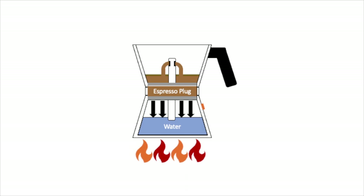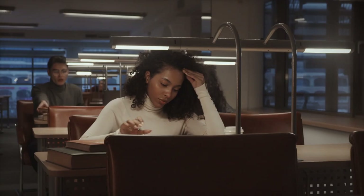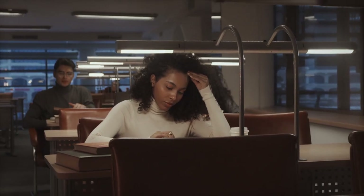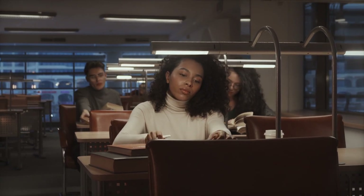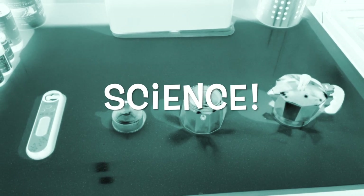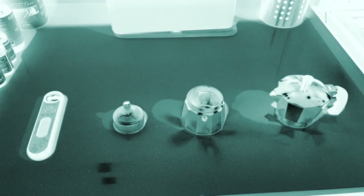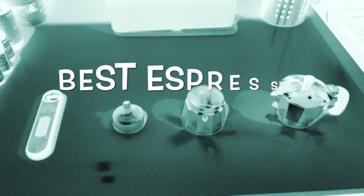This pressure then pushes the water into the tube, up through the espresso plug, and out of the top spout, and into the kettle. During Dr. Latte's research, she found that there are some key parameters to consider when extracting the espresso. We're looking at a scientific paper today and comparing two methods to see how we can make the best mocha pot cup of espresso ever.